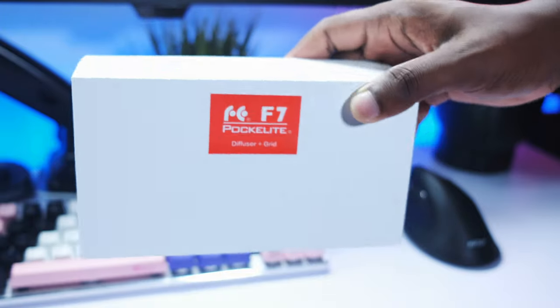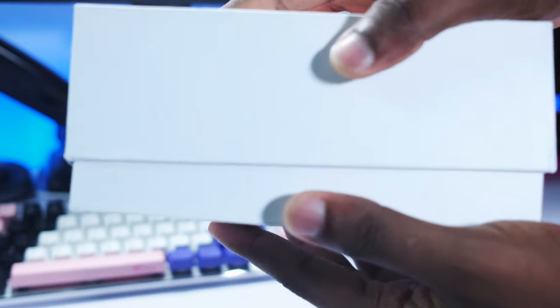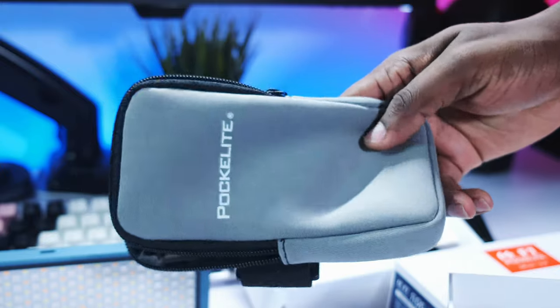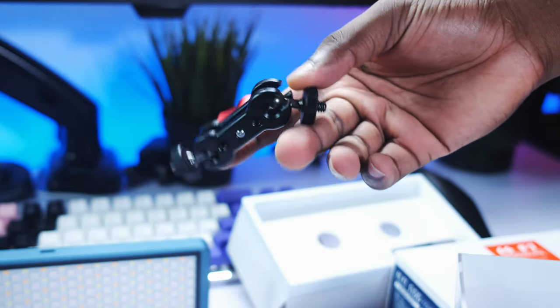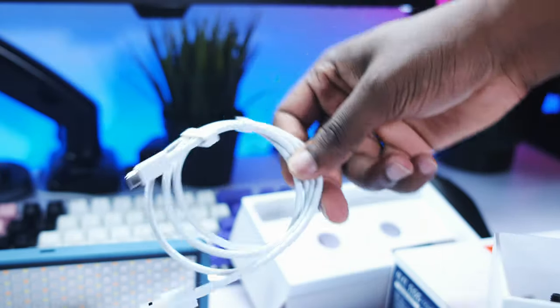The box this comes in is a very nice white box — packaging is very decent. When you open up the box, the first thing you're greeted with is the light itself, which is a very high quality product. Next, you get a carry-around pouch for the light, which is also very high quality and has a strap on the back. Next, you have the mounting bracket. This mounting bracket is basically two-headed — it's not bad, but I do have some problems with it and we'll talk about that later on.